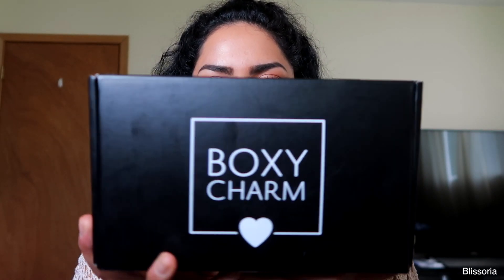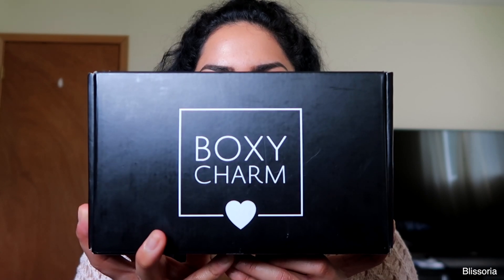Hey guys, welcome back to my channel! Today's video is going to be a July BoxyCharm unboxing. For those of you who don't know, BoxyCharm is a makeup subscription box that you get every single month. You only have to pay $21 for this box and you get four or five full-size products every month.